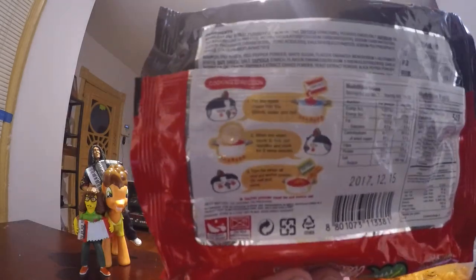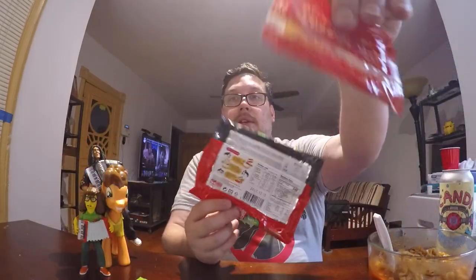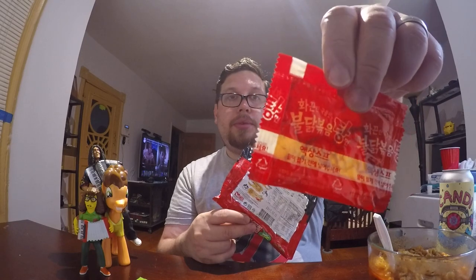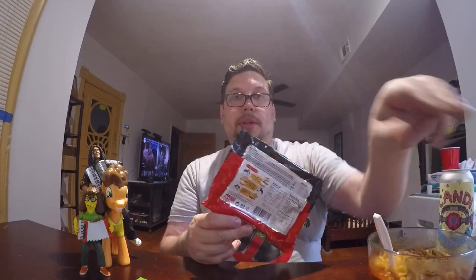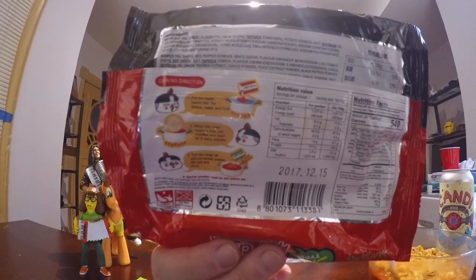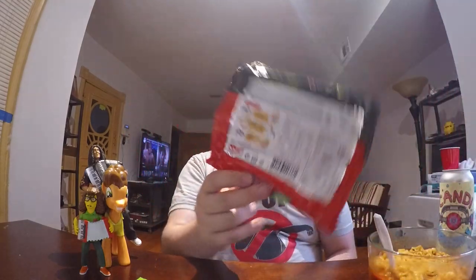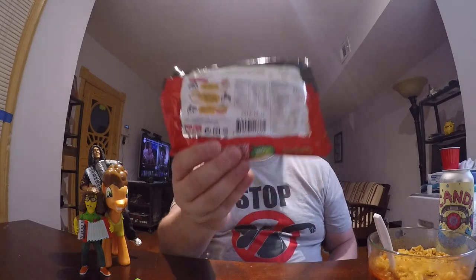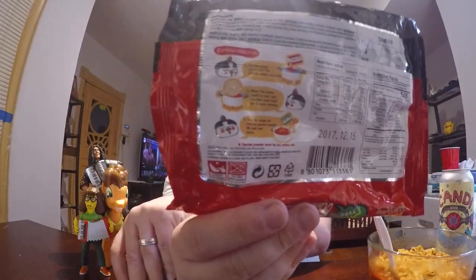I'll give you a little description of how this is made, because it's kind of different than the other ones. If you look at the instructions on the back, you actually boil the water with the sauce pack. Here's the sauce pack — it looks similar to all the other sauce packs. I think it's the same as the original flavor sauce pack. So you put that in the water and boil it. Once it starts boiling, you put the noodles in. As you can see, the noodles in this one are actually a circular disc, whereas all the other ones were that square block — this one is like a hockey puck. So you boil that for five minutes, turn off the heat, and then you add the powder sachet.